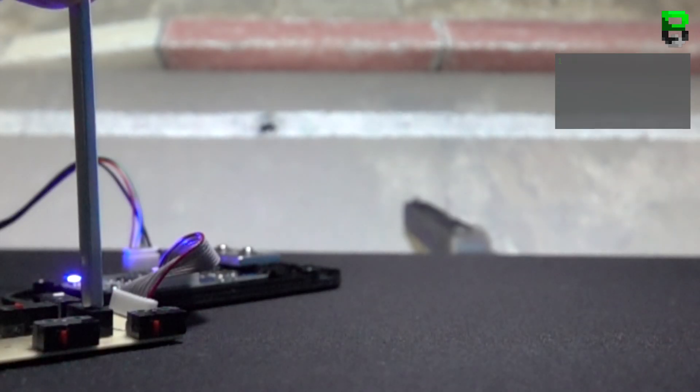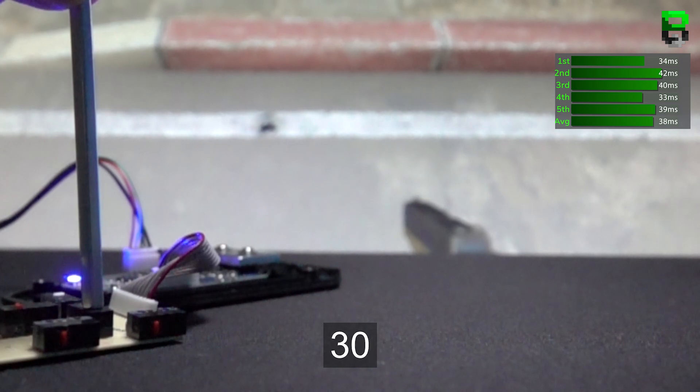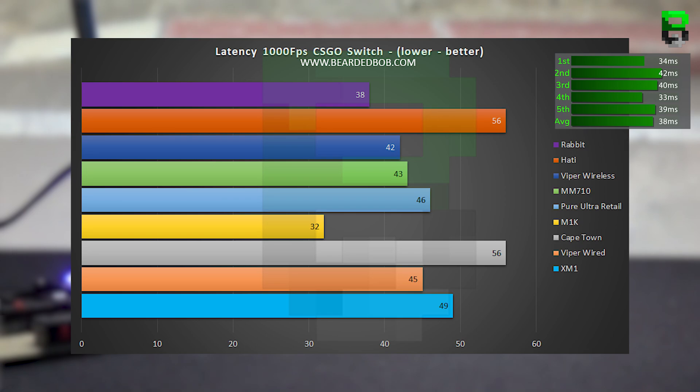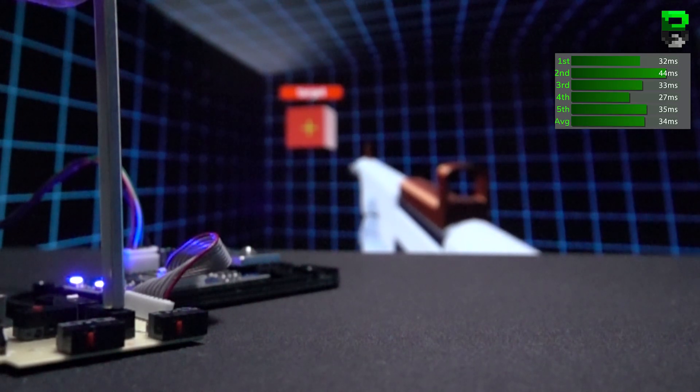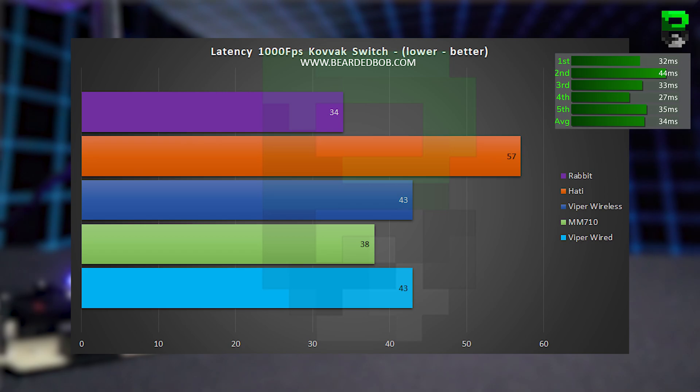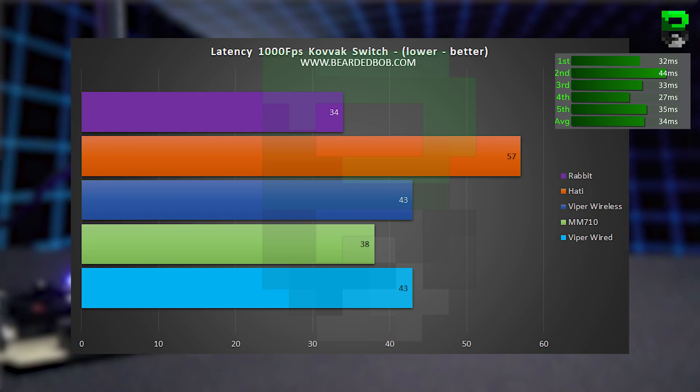In CSGO on the switch it comes in at 38 milliseconds, putting it in second place. I'm quite excited to see in the bump test how it competes with the M1K, which is the reigning champion, because it's starting to look like a quick mouse. In Kovac on the button it comes in at 34 milliseconds, putting it in first. The Rabbit is performing well — it's certainly got a quick trigger, and you can tell in-game because the rear mechanism has very little travel.